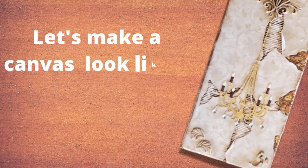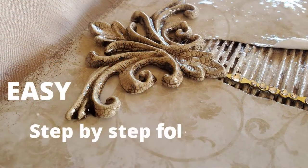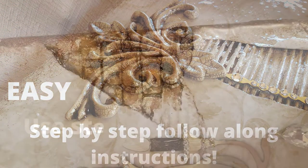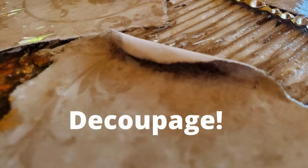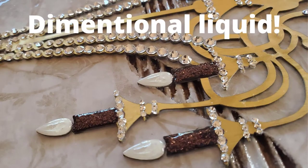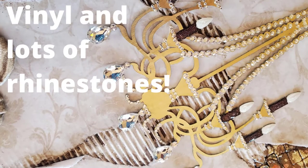Hello, my crafty friends. If you're new to my channel, welcome. Do you want to see all types of craft tutorials? If so, you are in the right place. Today I'm going to do a very unique mixed media canvas. I'll be doing some decoupage, some stenciling, 3D effects using clay and silicone molds, and lots and lots of rhinestones. If you're ready, let's make a mess.